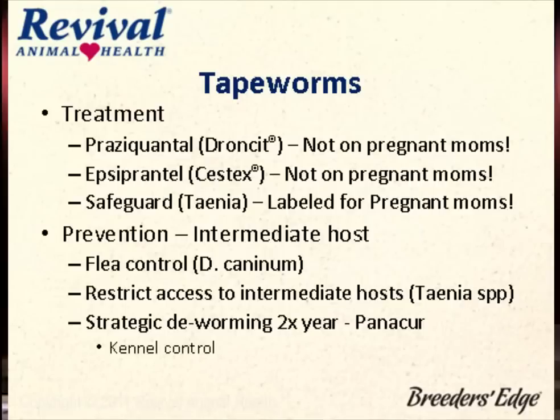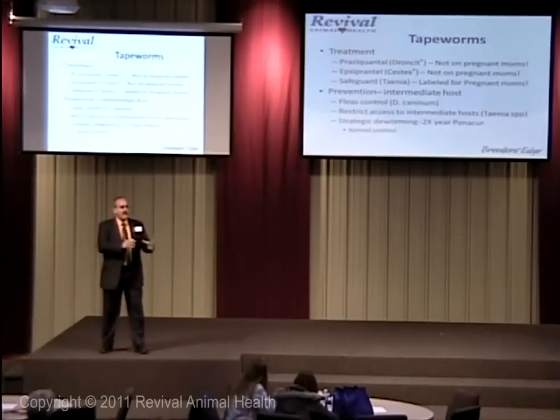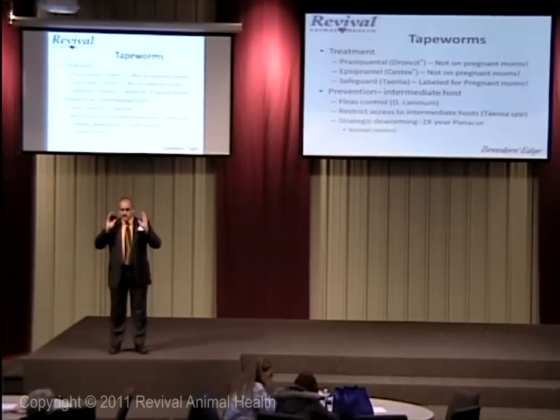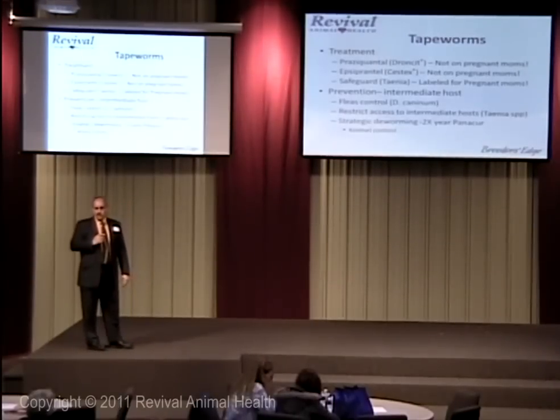Caution with Praziquantel — not for pregnant dogs. When you get tapeworms, they're in the lower intestine, the distal part of the colon. Dogs are human models for colitis; they get crampy. So if you knock all those barbed heads out of the intestinal tract, they get cramps and can go into early labor. Do not give it to pregnant moms. In horses, because of where tapeworms attach around the ileocecal junction, they can cause colic — but in dogs that's not going to be the case. Safeguard and Canicure are safe for pregnant mamas and will beat them down. After they whelp, go ahead and treat properly.